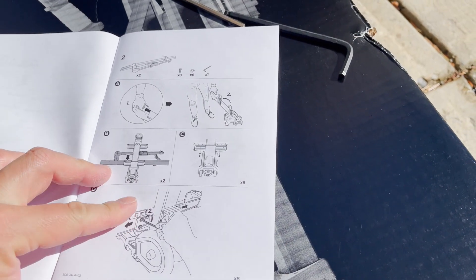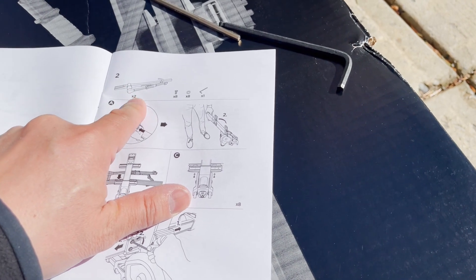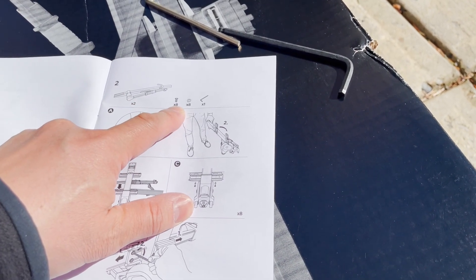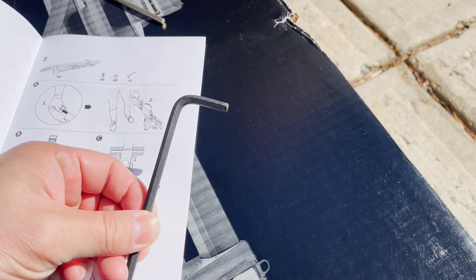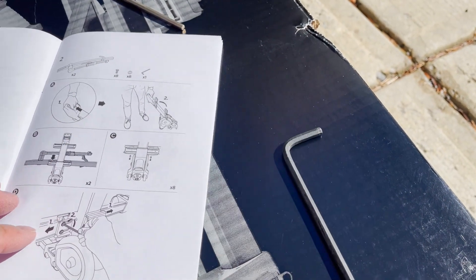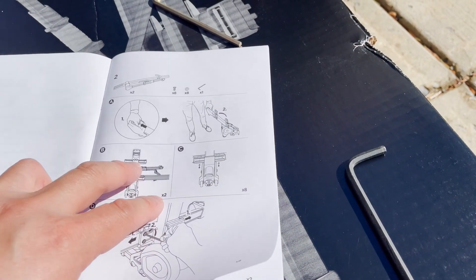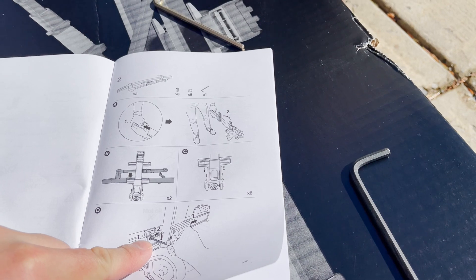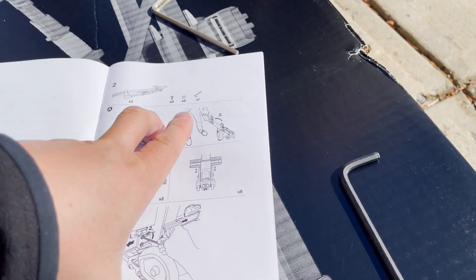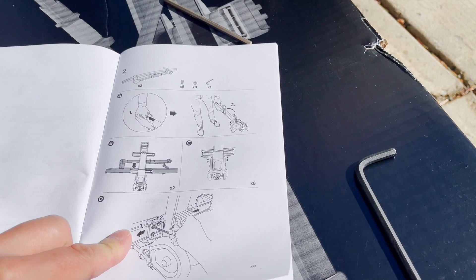The first page tells you the securing arms — there should be two of them — eight bolts, eight washers, and an Allen key, which is this black five-millimeter Allen key right here. It tells you to screw them onto the actual hitch tower by putting the bolt through the washer and passing it through, then screwing it onto the actual bike support bar.